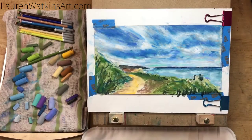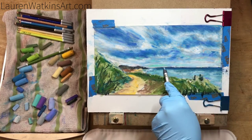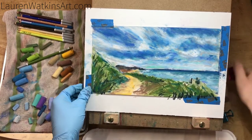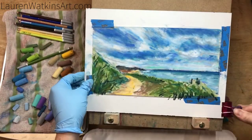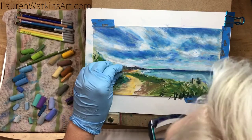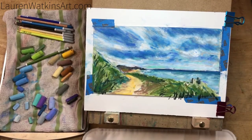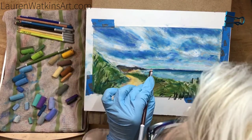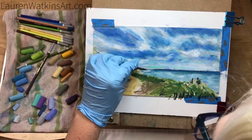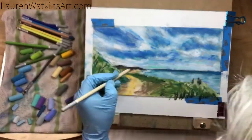Now I'm adding more detail to the water, keeping my strokes horizontal. I want them to look different than the strokes in the sky and on the grass, so keeping them horizontal will help it look like calm water. Sorry, my head's in the way — still getting used to filming. I moved my camera to accommodate my easel and apparently forgot where my camera was when I was working.